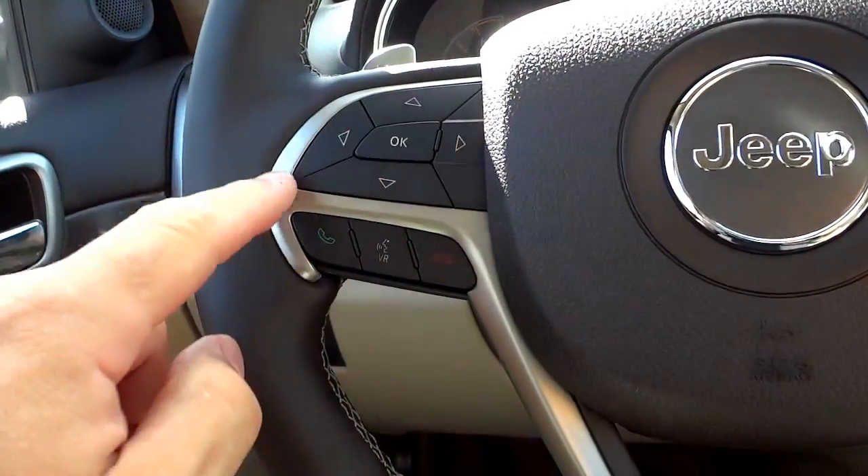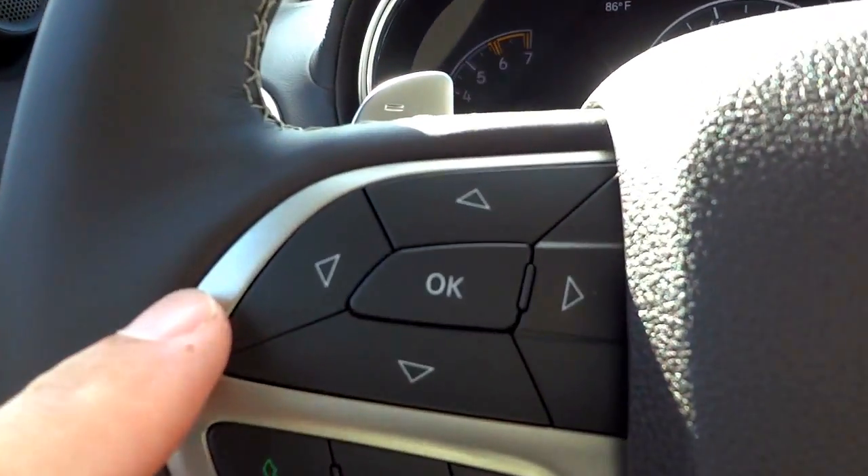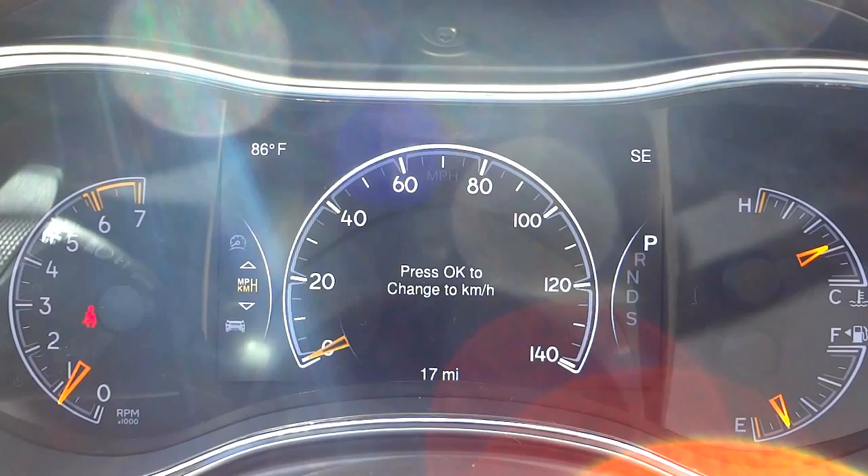Right above the Bluetooth and phone buttons is an OK button with arrows that corresponds to the menu display in the middle of the instrument cluster.